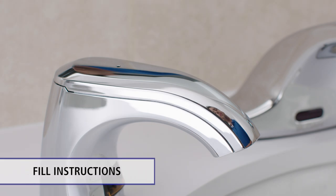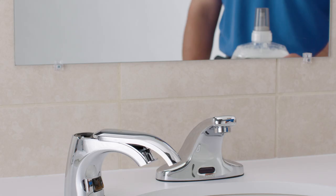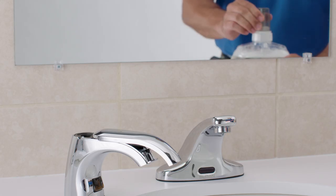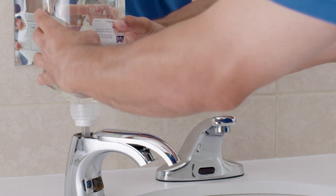To fill, insert the key in the top of the spout. Then, slide the spout door forward. Next, remove the dust cap from the soap refill. Then, insert into the spout opening until the refill clicks into place.